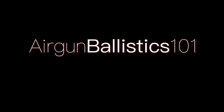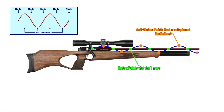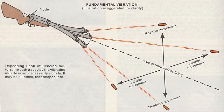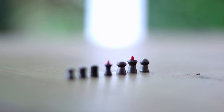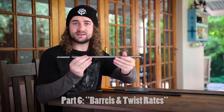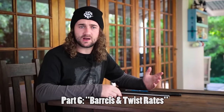We're now in the external ballistics section of the series and today's topic is projectile stabilization. Up until now we discussed internal ballistics — how guns work and what's going on inside the barrel — but we've now moved on to focusing on what happens to the projectile in flight. We did touch on some external ballistics in Part Six, the episode called Barrels and Twist Rates.